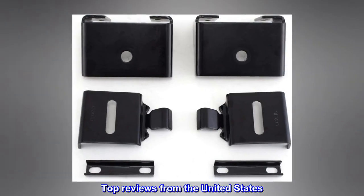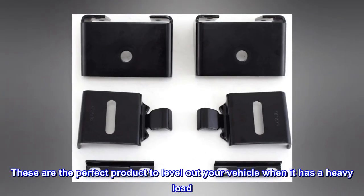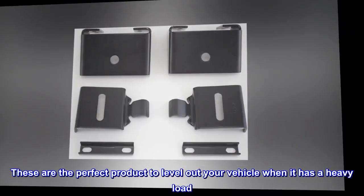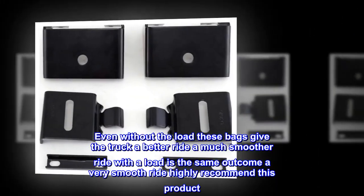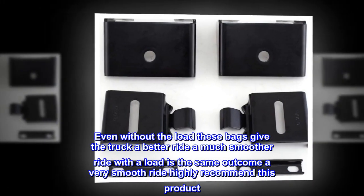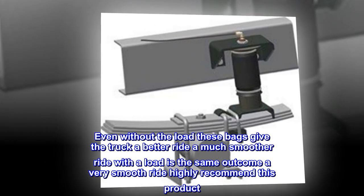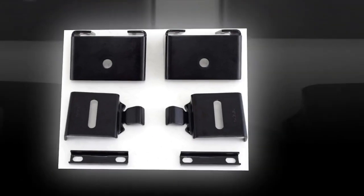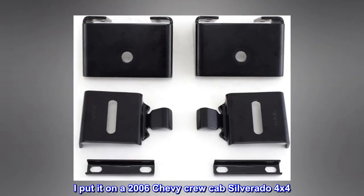Top reviews from the United States. Excellent product. These are the perfect product to level out your vehicle when it has a heavy load. Even without the load, these bags give the truck a better ride — a much smoother ride. With a load, the same outcome: a very smooth ride. Highly recommend this product. I put it on a 2006 Chevy Crew Cab Silverado 4x4.